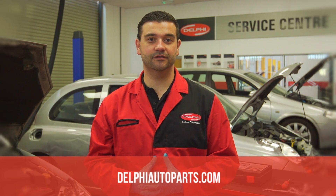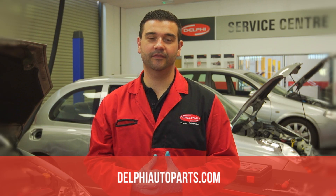For more information and videos, go to delphiautoparts.com. Thank you for watching.